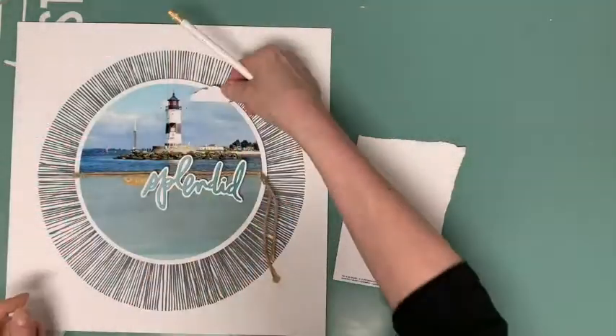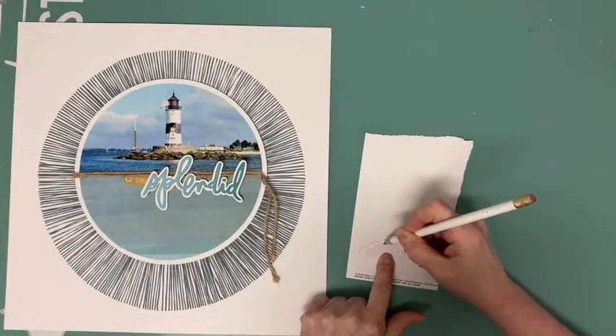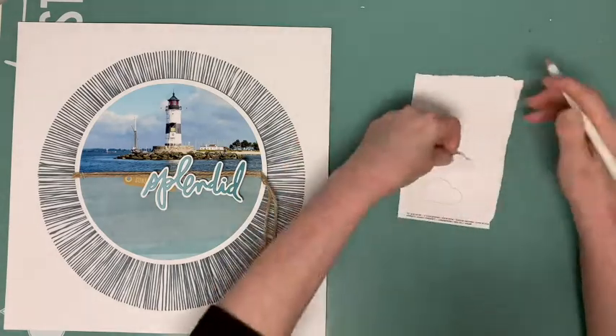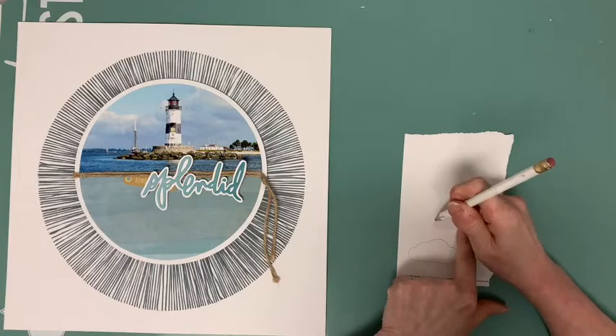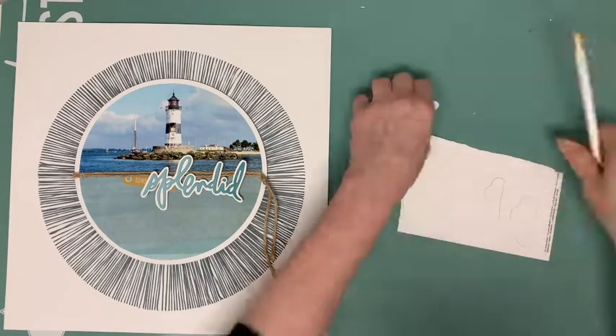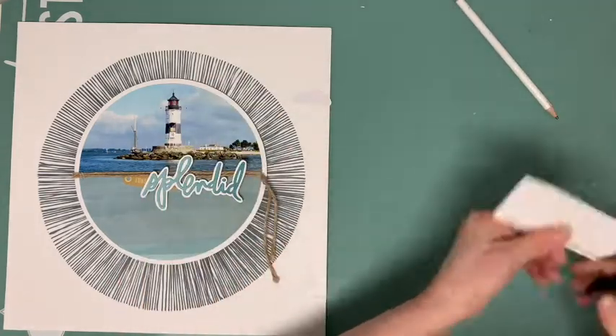Now I want to add some clouds. I have a red one left from the Heidi Swapp Sun Chaser ephemera pack, which is included in the June Pocket Life Kit. I use the white back side of it and draw two more clouds on white cardstock, cut them out and arrange them on my layout.